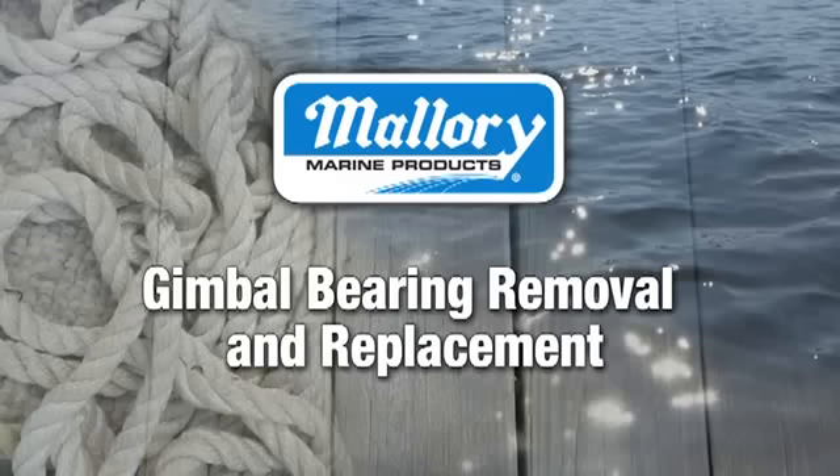Welcome to Maui Marine. We're going to demonstrate the removal and replacement of a gimbal bearing on a Mercruiser Alpha Gen 2 drive assembly. This procedure is similar with other brands of outdrives as well.